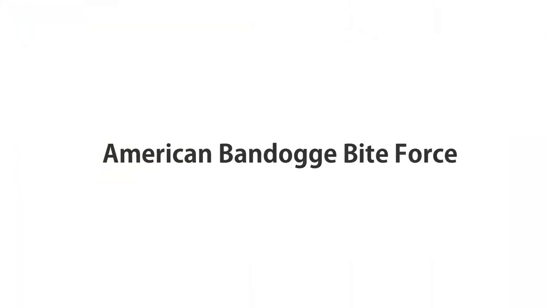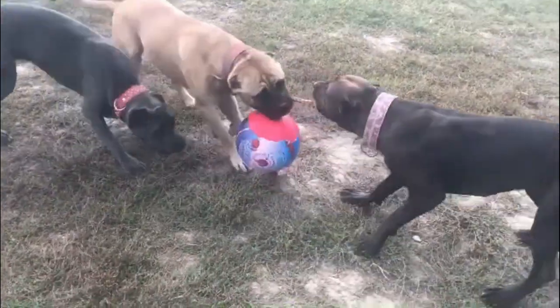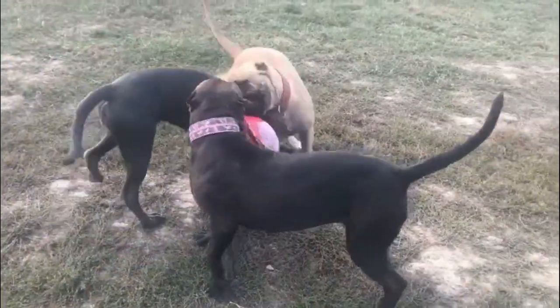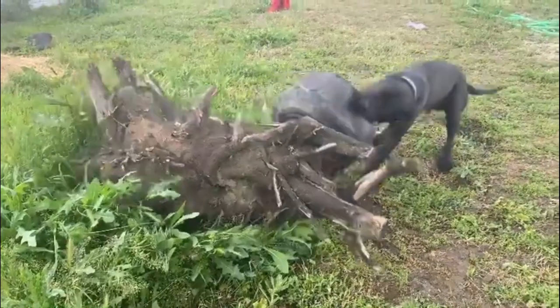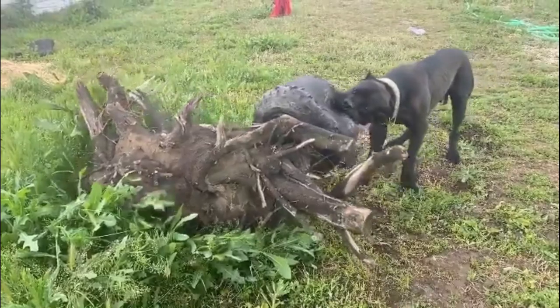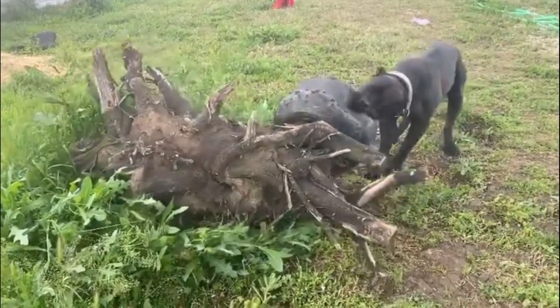American Bandog Bite Force. The Bandog has a bite strength of 730 PSI, and even one look at this dog shows it isn't one to mess with. These dogs were developed to serve their owners as intimidating guardians. Despite their fierce visage, a properly socialized and trained Bandog can make great family pets.